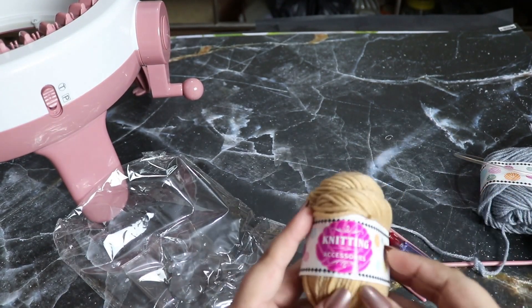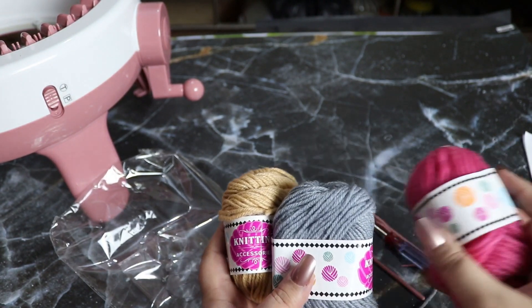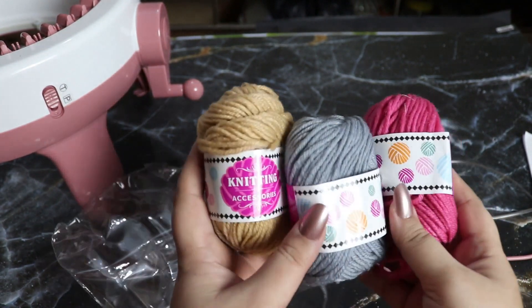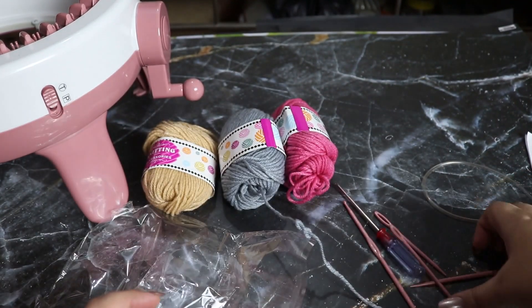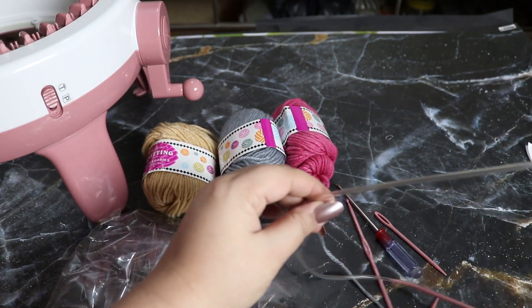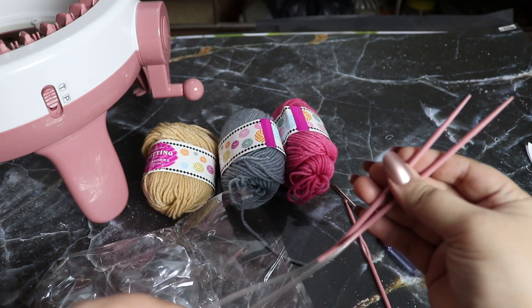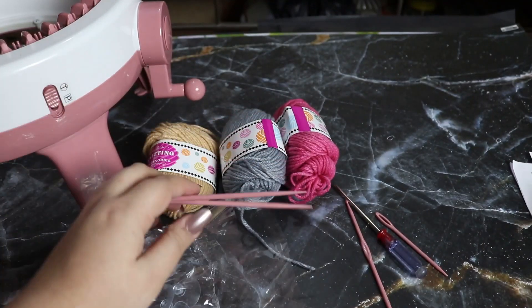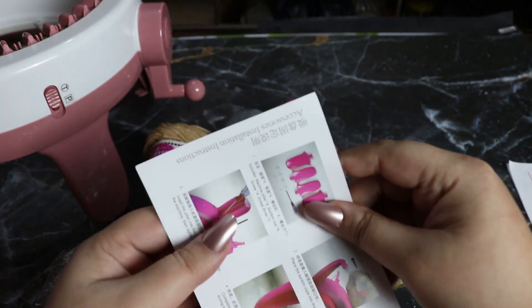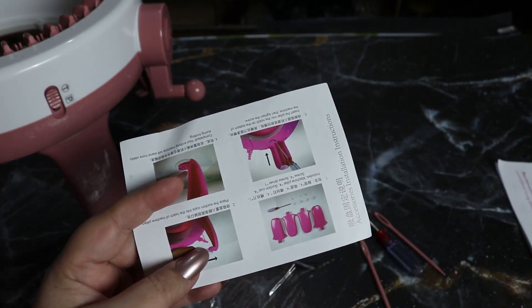Along with these we have these little cute 3 different colors of yarn which you're going to get along with the machine of course. And we have these amazing cute circular needles inside of the machine, and we have the manual for how you are going to fix those legs and everything.